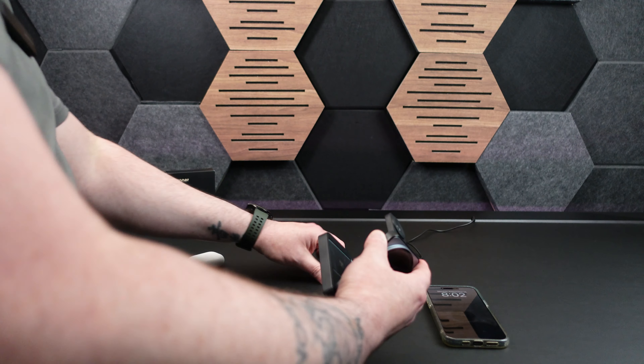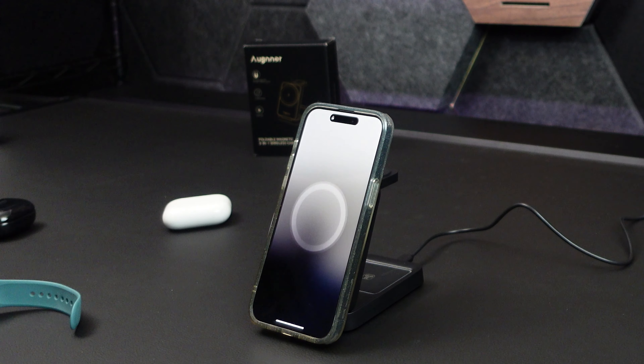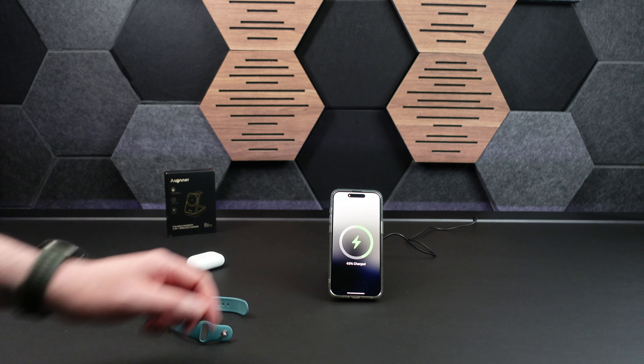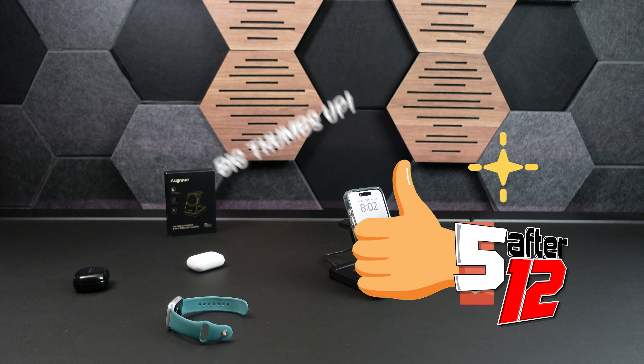And of course my favorite part: at nighttime I have my phone set up so I can roll over and take a look, and you can have it sitting up like that. It's great — love it. So yeah, we're going to give it the big thumbs up. Thanks for checking us out.